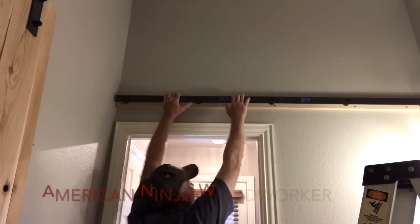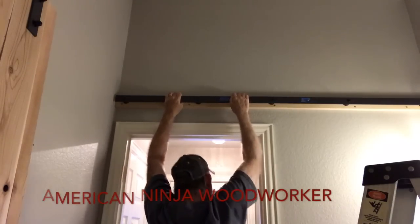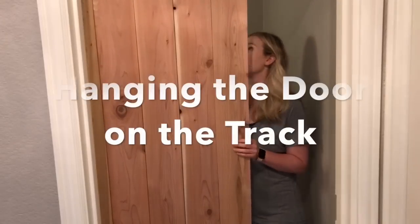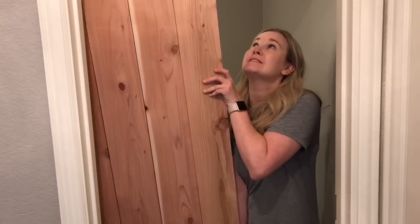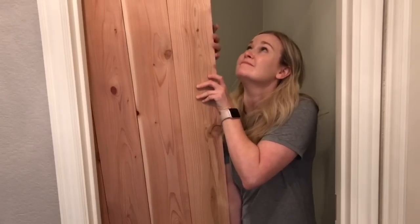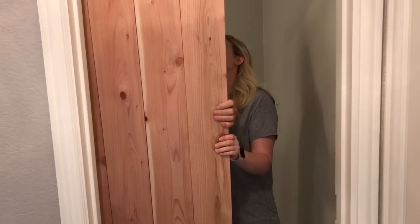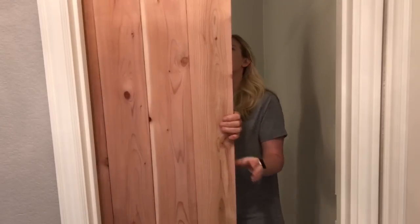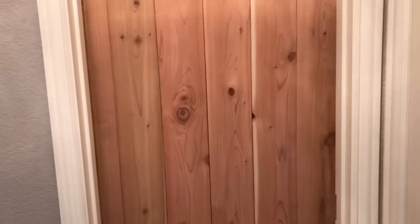Next is the American Ninja Woodworkers Test for Strength — kind of like a salmon ladder. Notice the look of confidence on my daughter's face. It works! Yay!